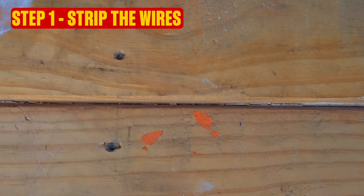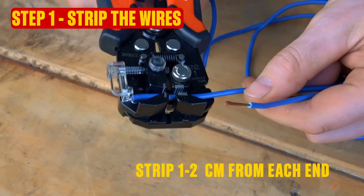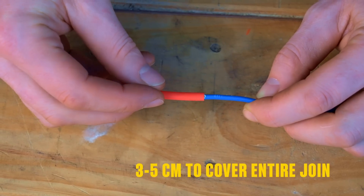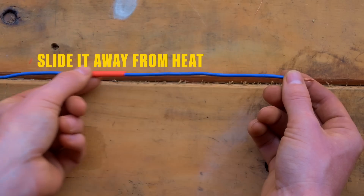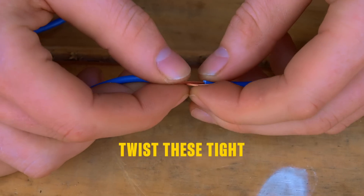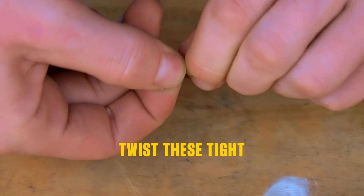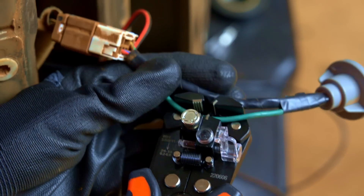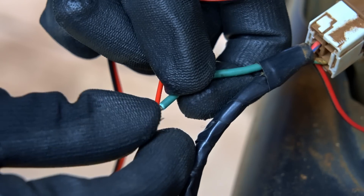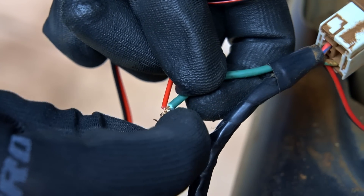Step one: to join two wires, strip about a centimeter of insulation from the end of each wire. Slip a three centimeter piece of heat shrink over the wire and push it at least 10 centimeters from where your joint will be. Now make a cross with the bared ends and twist them together. If you're splicing into an existing wire, just use the strippers to bare a section in the insulation and twist the stripped end of your new wire around this.